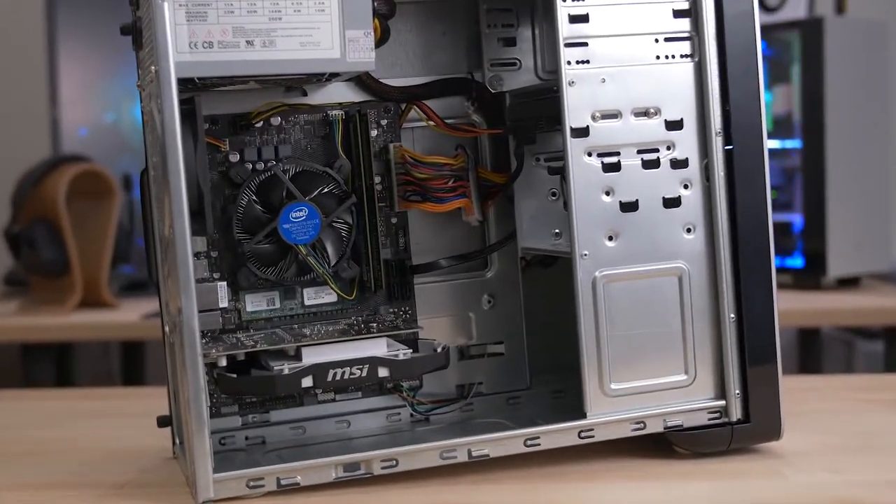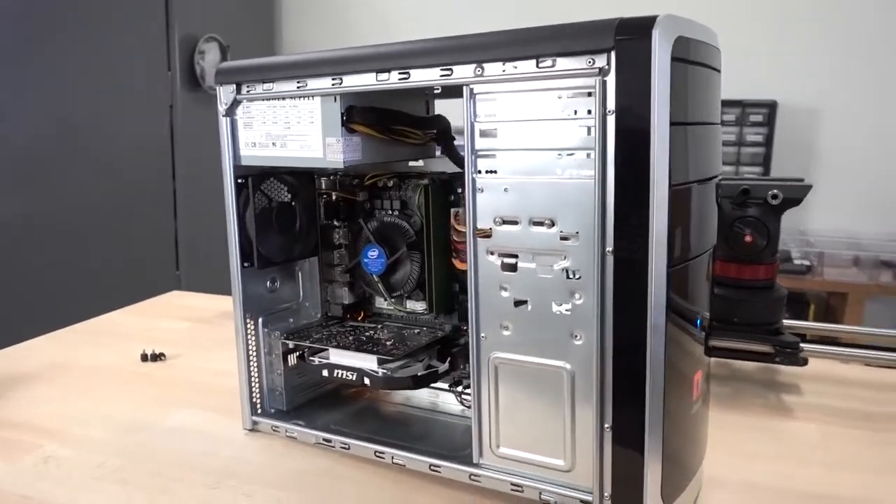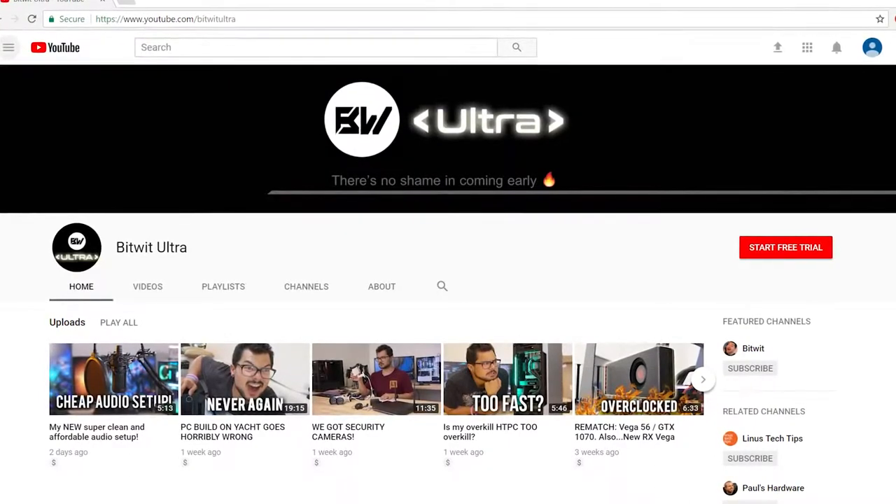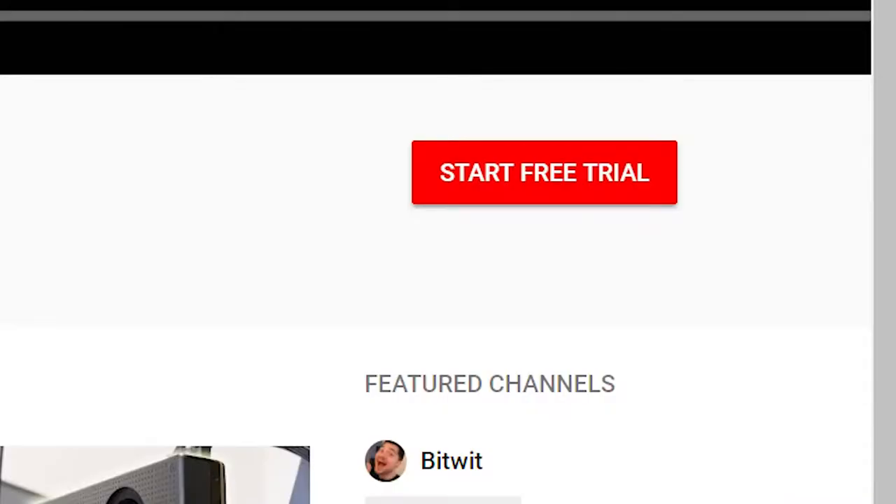Let me know what you think of this PC in the comments below. Be sure to toss me a like if you enjoyed the video. You can also check out Bitwit Ultra, my ad-free early access channel for $1.50 a month — first two weeks completely free. I'm Kyle, Bitwit. Thanks so much for watching. Subscribe for more tech content coming soon. I've got two ASUS ultra rods getting installed shortly, a studio tour coming soon, and a 43-inch monitor video. Thank you guys for joining me today — I'll see you in the next video.